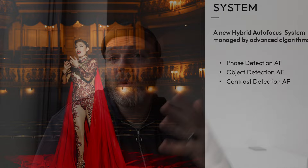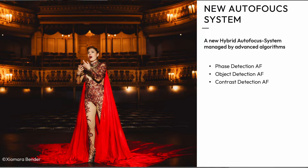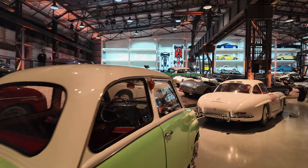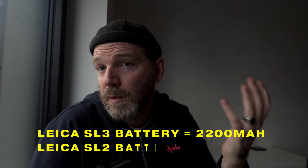Something everyone wants to talk about and cares about is the new autofocus system. I've been using it for a couple of days — it is substantially better, though I'm not a high-tech autofocus person. We shot in an auto museum in low light and it worked well. It has animal recognition now, which is cool to me as a wildlife photojournalist who does a lot of wildlife stories. It's an upgrade, it's nice, significantly better than the SL2. The battery upgrade is a 2200 mAh battery, an upgrade from the SL2.